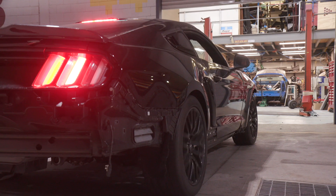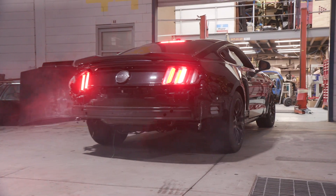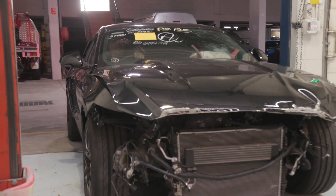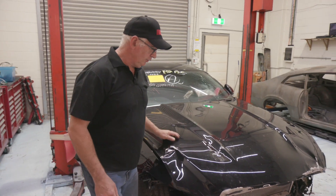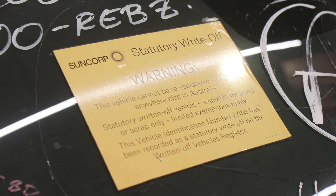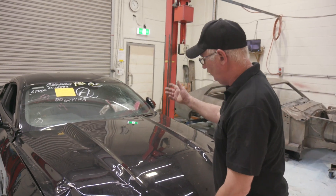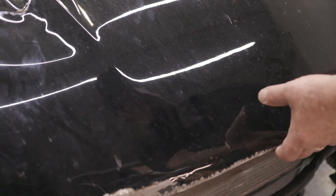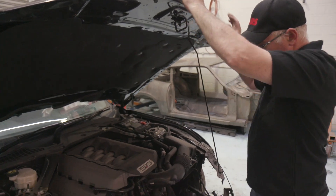And here's our donor car — a 2018 statutory write-off Mustang with only 4,000 kilometres on it. You can see this thing's had a good hit, that's why it's a statutory write-off. All the airbags have gone off because of frontal impact and rear impact. However, the motor and transmission are in perfect order.